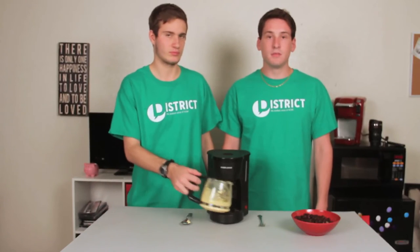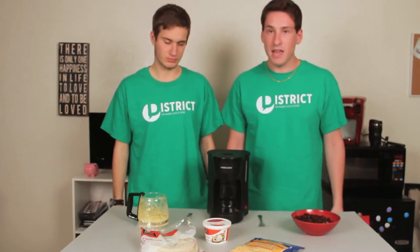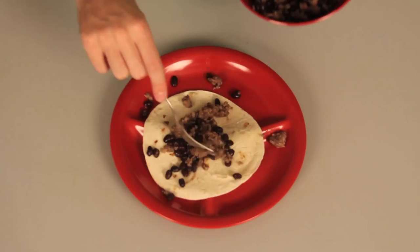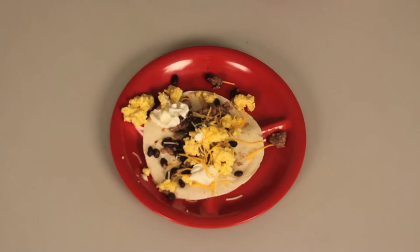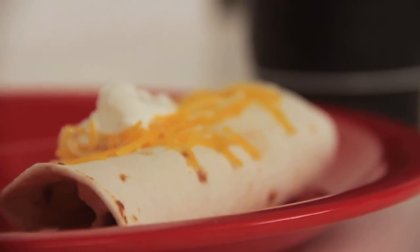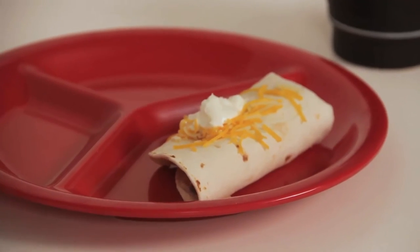Now that the eggs are done, assemble your burrito shells and toppings for the burritos. Now that we have that, make the burrito. Let's meet our judges: Ashley, Haley, and Annie. They will be testing our pot burritos and giving it a rating.